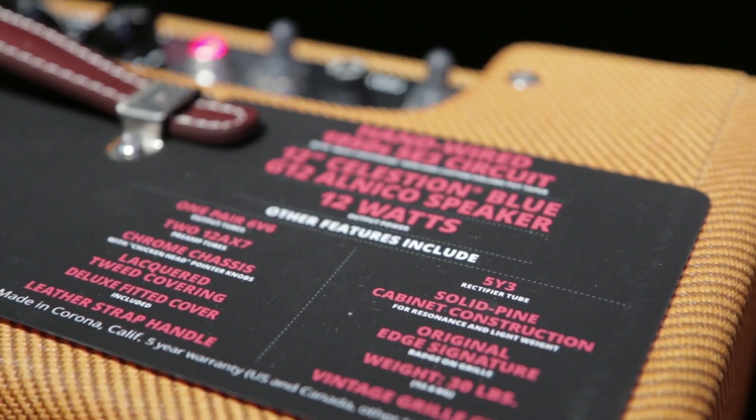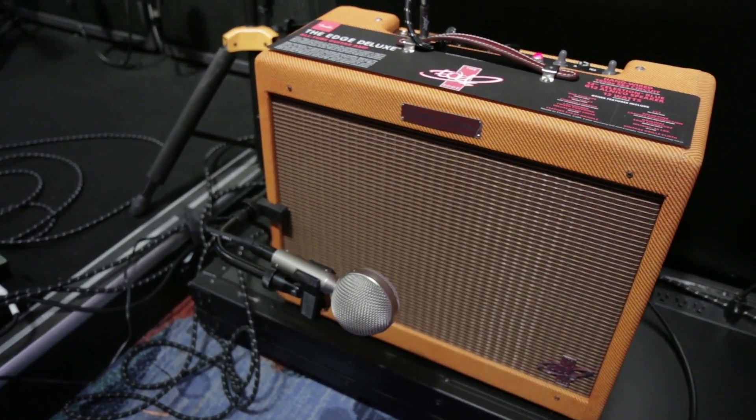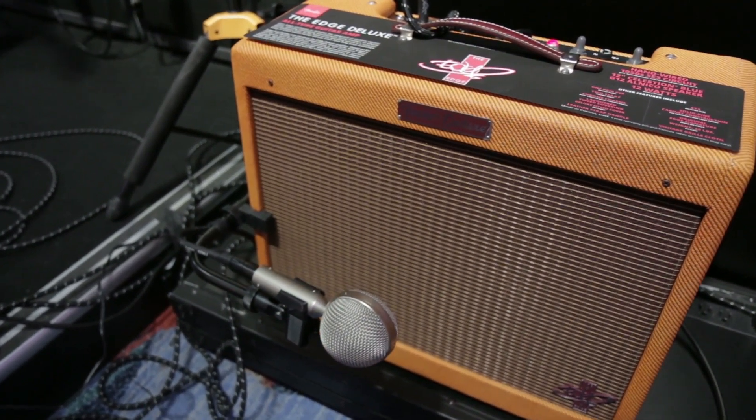We tightened up the low end just so it stays tight when he's playing on stage. And the taper of the volume is a little bit more subtle, so you can go from quiet to clean before it starts to break up.